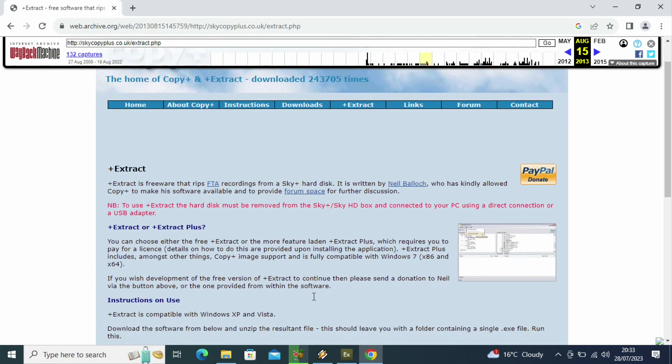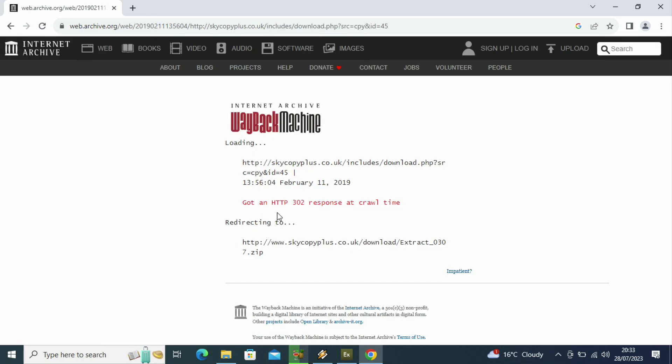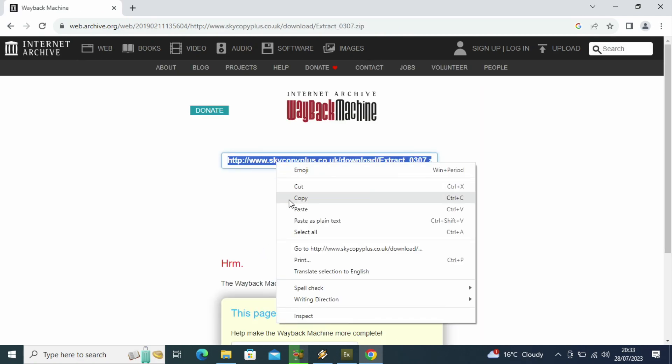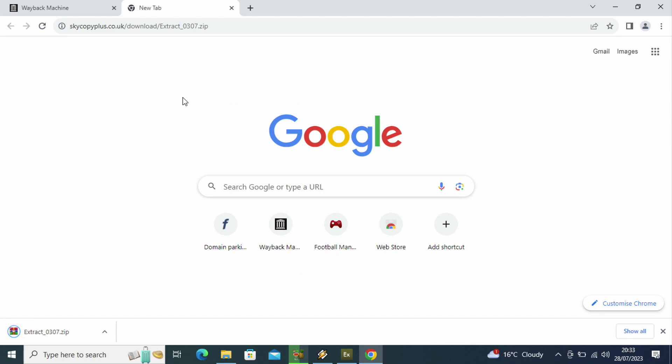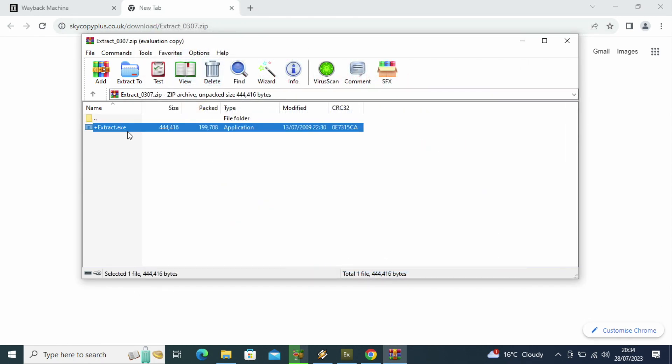One key thing also: if you want to protect the hard drives and protect the recordings, make sure you download a driver that stops Windows - especially Windows 7 and newer - from trying to build files on it, because when they see a hard drive it looks like it's empty, but it isn't. The way to do it now is you copy the link here, paste it into your browser like normal, and it just immediately downloads. It's not on the website anymore, but they still have the server where it's stored. So there's your Plus Extract EXE in WinRAR.